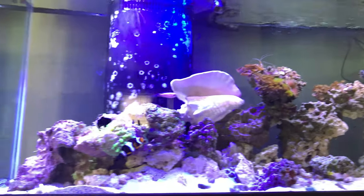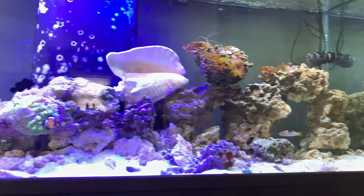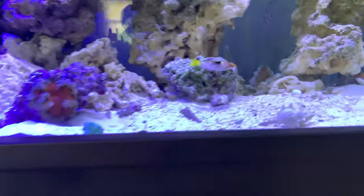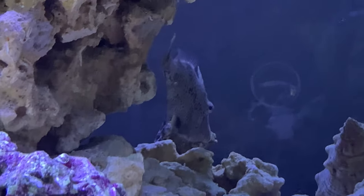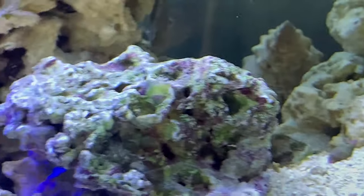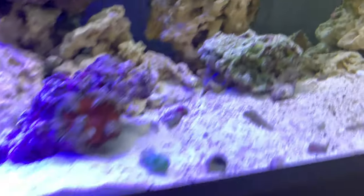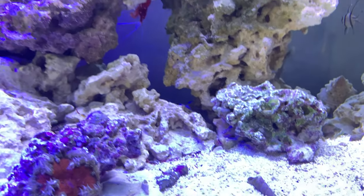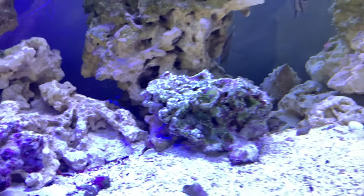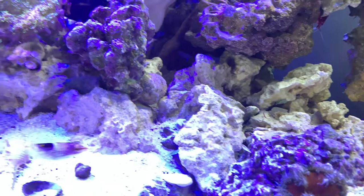This is my new 90-gallon tank. My clowns are happy, all my fish are real happy. I don't want to get any two big crazy fish — all I did get was a filefish, and he's real cool. There's also a bass — a longfinned something bass. I can't say his name right, but everything is going pretty well. I'm sure the tank's just processing.